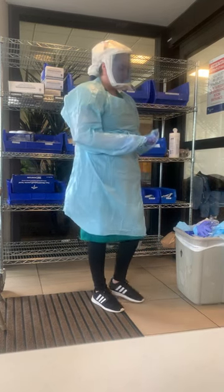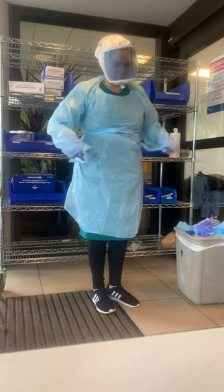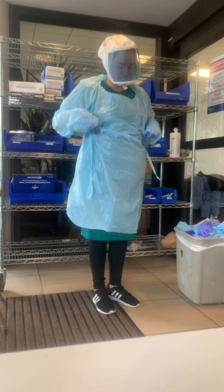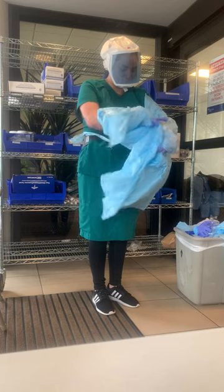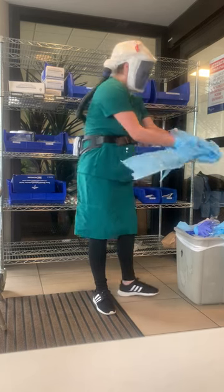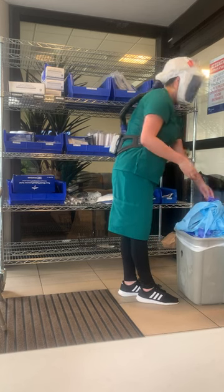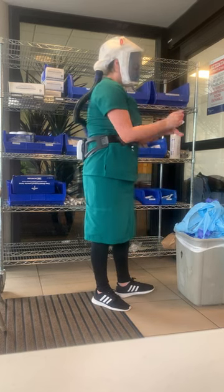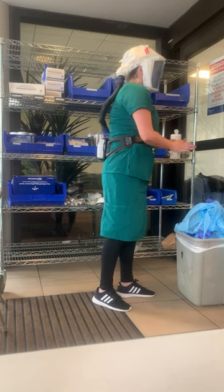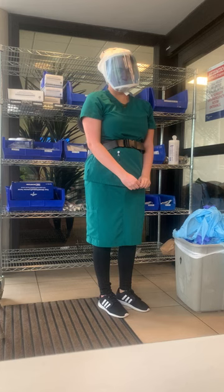Remove isolation gown while removing inner gloves. Perform hand hygiene. At this point you will exit the patient room — for the purposes of this demonstration, we have exited. Perform hand hygiene again.